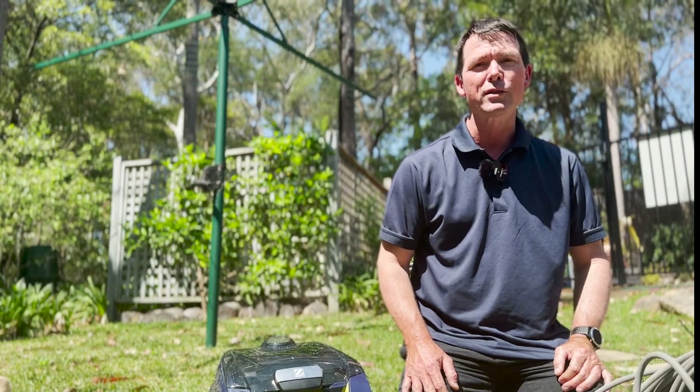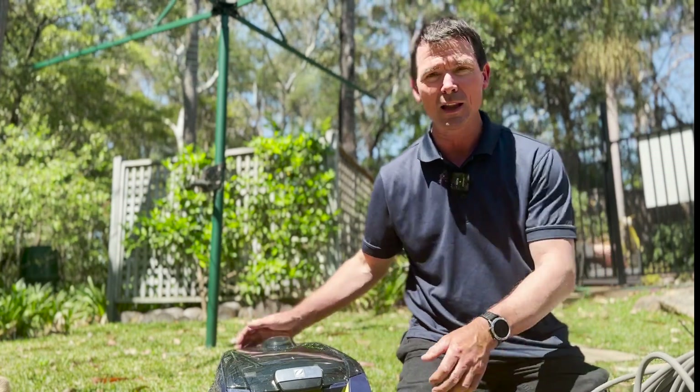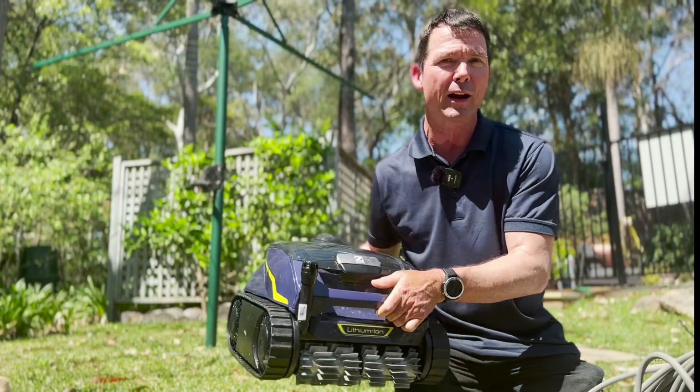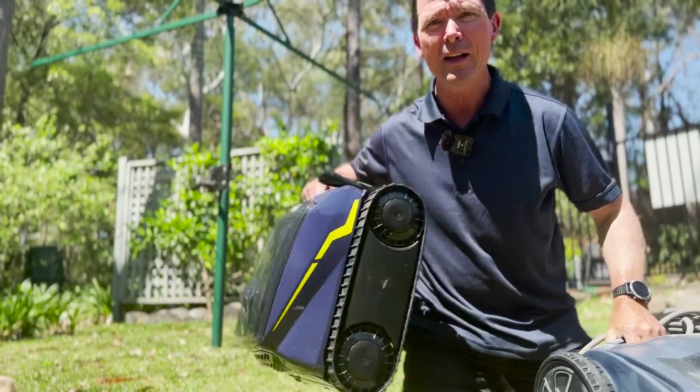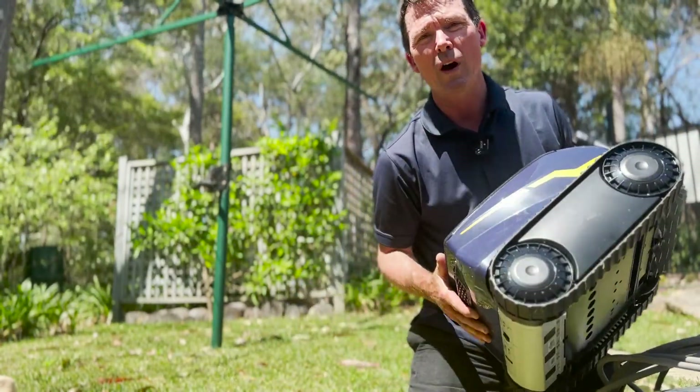There are a lot of people asking about cordless robotic cleaners, the latest technology in pool robots. So let's check out the cordless robotic cleaner by Zodiac, the Free Rider. They're much easier to set up and carry — no cumbersome cables or power supplies. Everything you need in one hand.